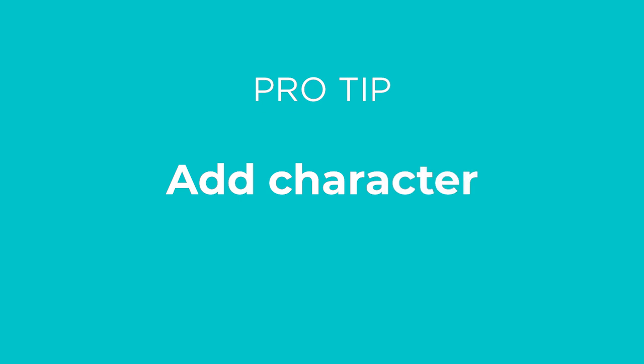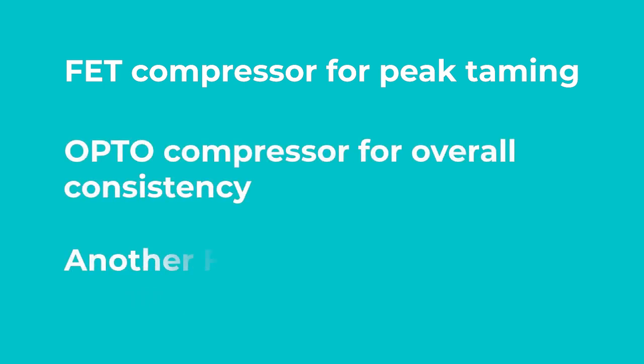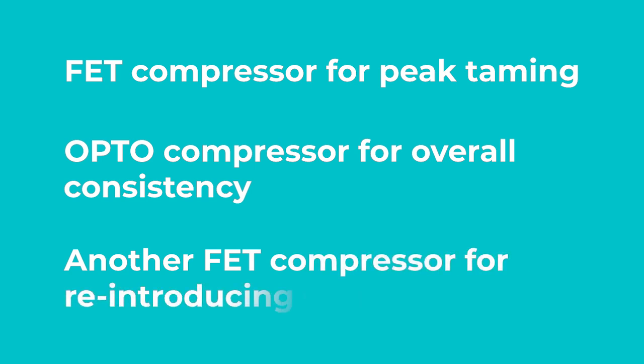I've got a quick pro tip for you, and that is to add character. Up to this point, we've been using a VCA compressor for everything, which is a great overall workhorse compressor. However, using different compressor types can change the tone of the vocal. Each compressor type has its own unique character, so experimentation is key. If you're not sure where to start, here are my go-to compressors for adding coloration to the vocals: a FET compressor for peak taming, an opto compressor for overall consistency, and another FET compressor for reintroducing excitement.